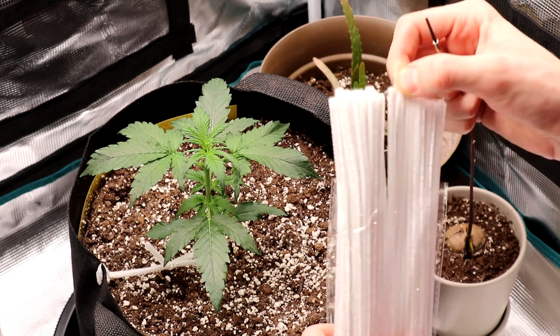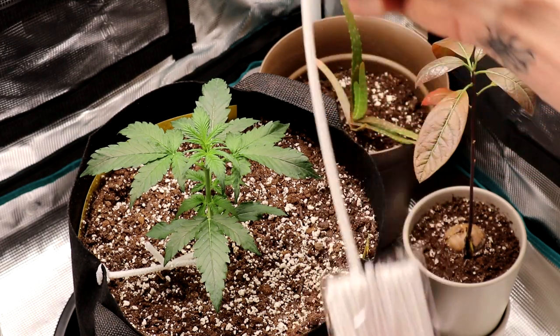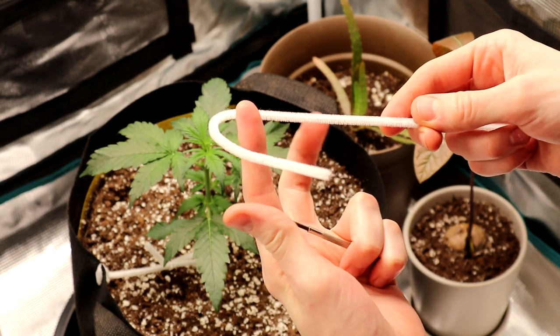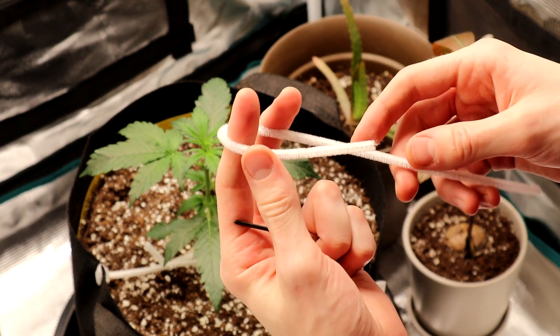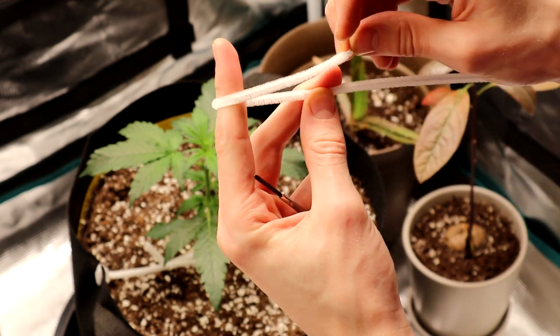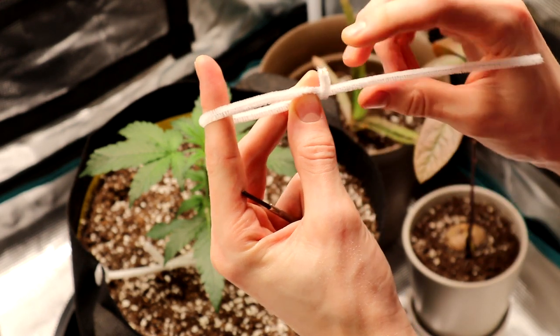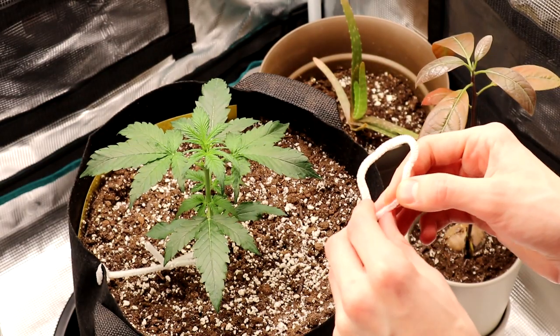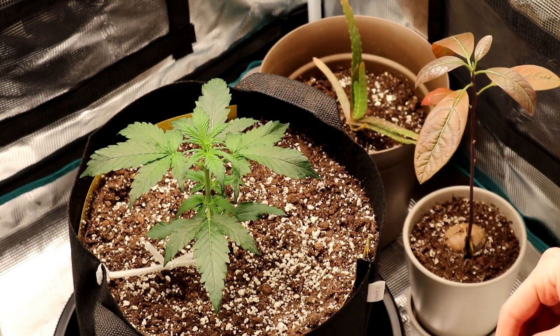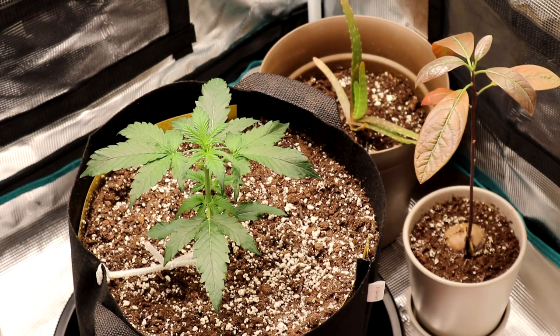I'm gonna pull out another pipe cleaner — I keep calling these paper clips. My method here is to make a bit of a hook that goes around the stem of the plant like this. You picture the stem between your fingers, and then this end I sort of twist kind of lower down on the pipe cleaner so we just do a nice loose loop around it.